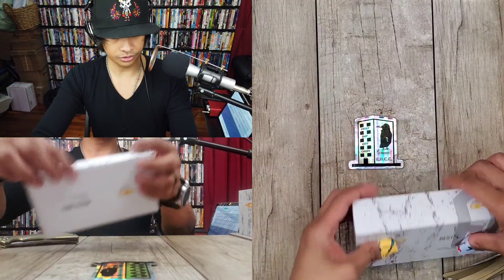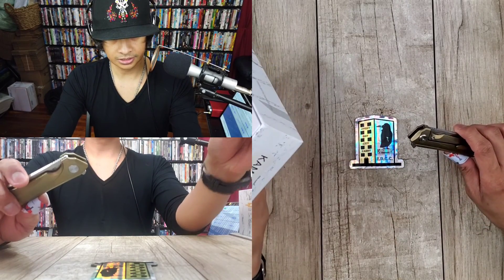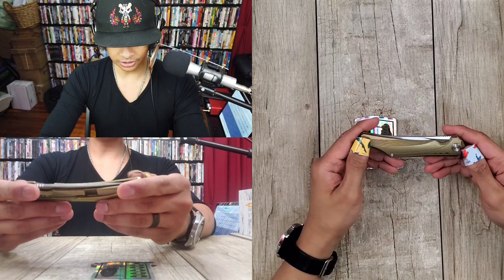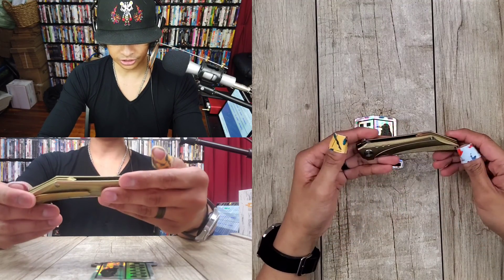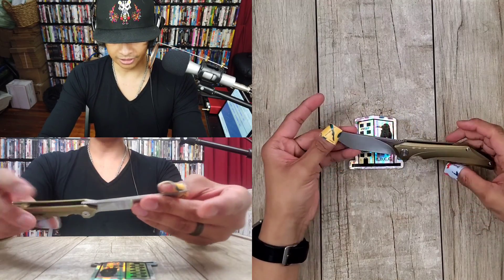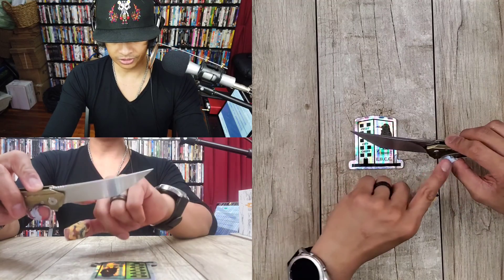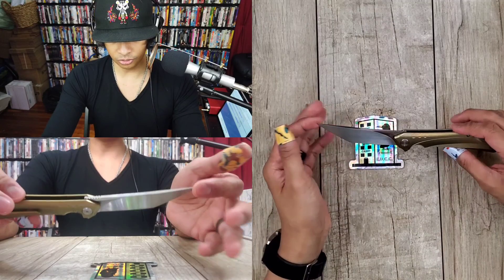So this is the Kamosa — pretty cool. You've got this sort of gold, bronzish anodization, some nice milling on this, and an interesting little triangle shape right there. Very small, minimal flipper. Let's open it up — big knife. The knife that comes to mind when I see this is the VDK Strix, which is also a Tanto, but this blade is much more pronounced.